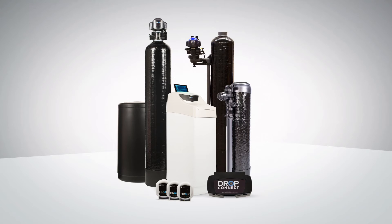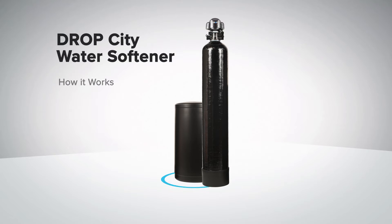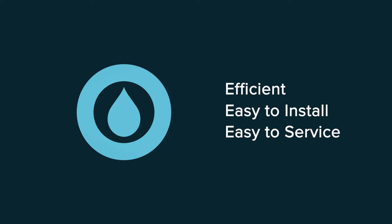Drop has created the most revolutionary line of water treatment products in the world. This video will show you just how the Drop City water softener works and what makes it so revolutionary. Drop water softener systems are efficient, easy to install, and easy to service. But before we see how they work, let's take a minute to identify the various parts of the system.